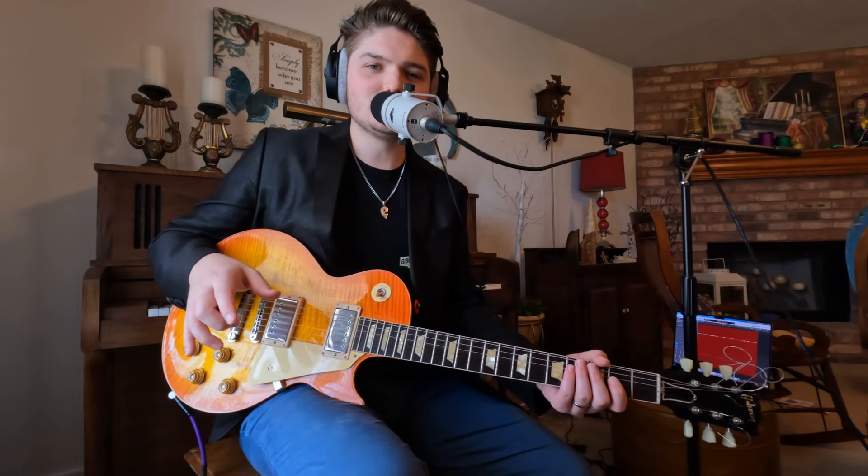Hey, what's up guys? Today I'm going to be diving into another Licks of Steel. This one is a couple licks from my new song, Under the Essence of Truth. And the first lick sounds like this.